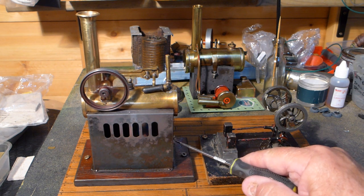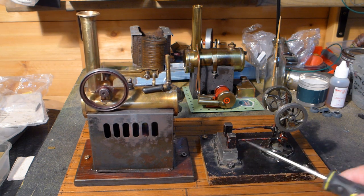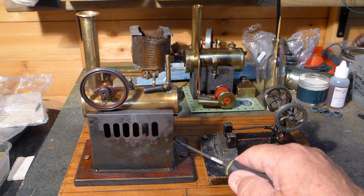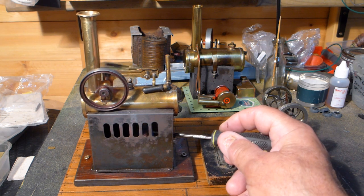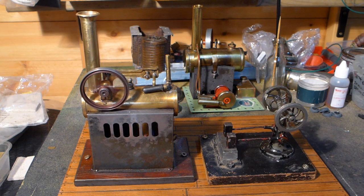One of my old burners in there — that's a Bing single burner. It was supplied with a double, not the original. The double just melted the engine, so it'll have to be changed. See that now — if you have that wick too high, it runs a little bit too fast.